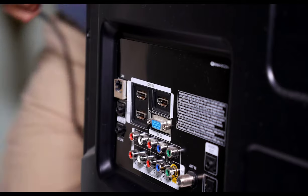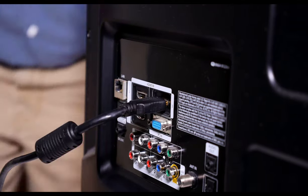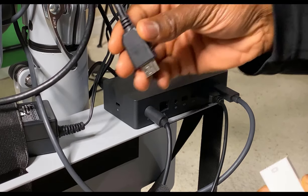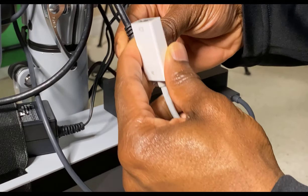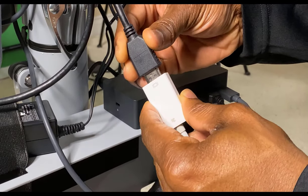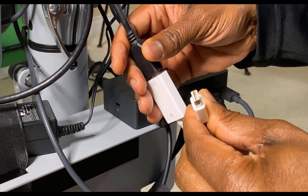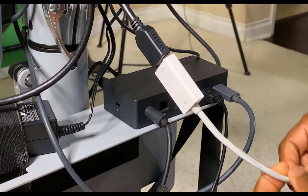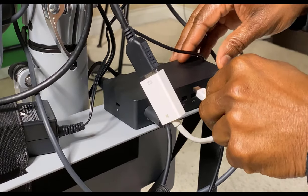Before we begin, ensure your HDMI cord is inserted into your monitor. Locate the opposite end of the HDMI and insert it into the HDMI port on the mini DisplayPort adapter. Next, insert the mini DisplayPort adapter into the mini DisplayPort on the docking station. Repeat this process if you have two monitors.